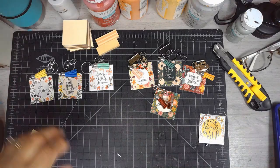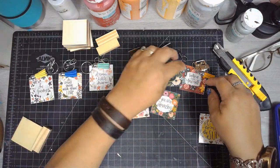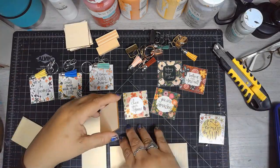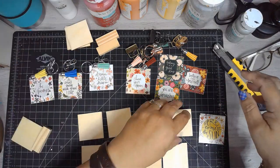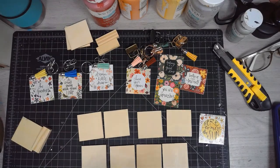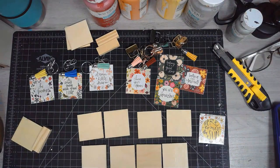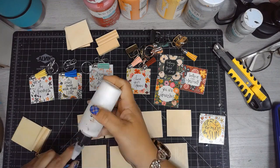To accessorize the keychains, I have these little mini tassels that I got off Amazon — I'll link them down below if I can find them. I'm going to be using two different types of keychains: the ones that you use for lanyards and then the regular keyring.